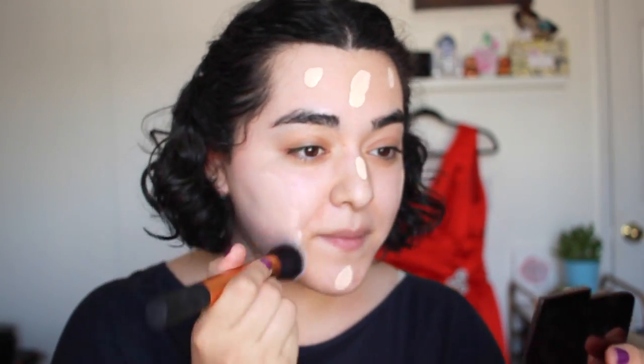I'm going to be using the Maybelline Fit Me Matte and Poreless foundation. I have two because I have to mix them, but you can just grab whatever foundation you have that does not have SPF. I just finished mixing a little bit of both foundations to create something that looks more like my skin tone, and I'm going to be applying it all over my face as well as on my neck. To apply my foundation I'm going to be using the Real Techniques buffing brush, just to buff it all in and make sure it looks nice and seamless.